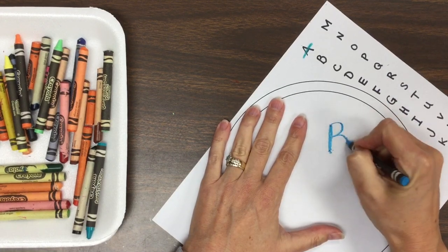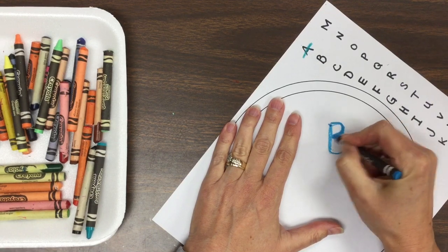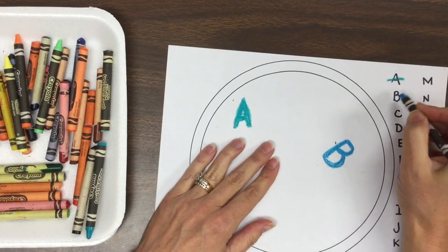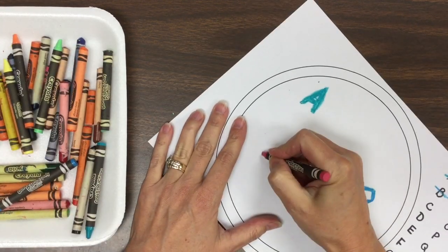So here's my B — capital B — making it thick. Oh, that's a beautiful B! It really stands out because I thickened it, and I crossed it out.